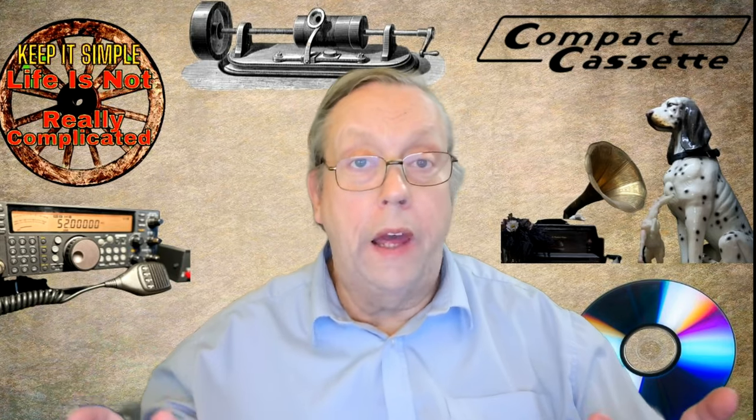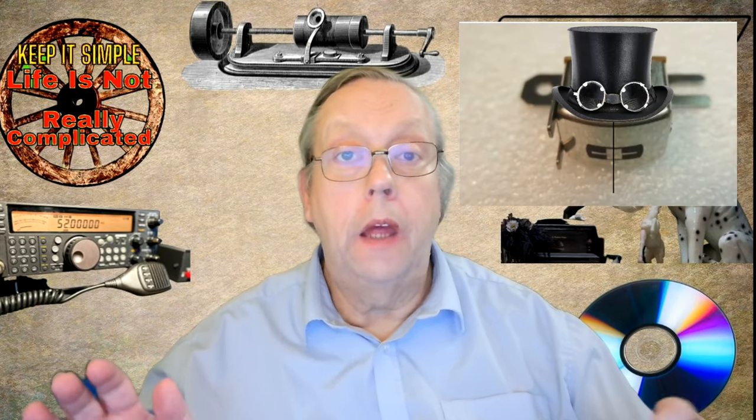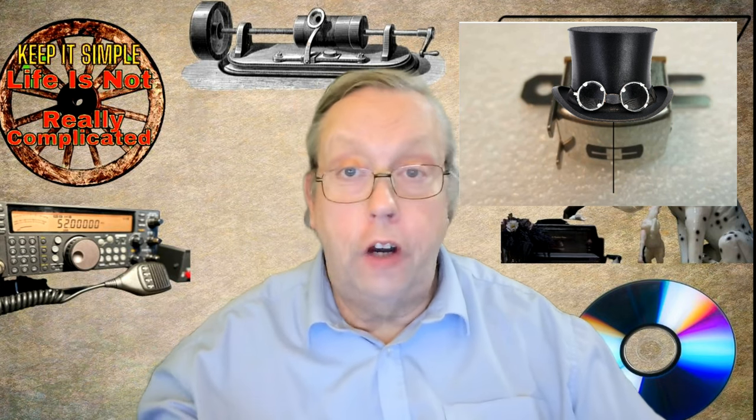Hi there folks, welcome back to Gary Keep It Simple. Today we're diving into the curious case of headwear — cassette headwear. You know, those little metal buddies that read our tapes and keep the tunes flowing. But what happens when they start showing signs of wear? Let's find out.